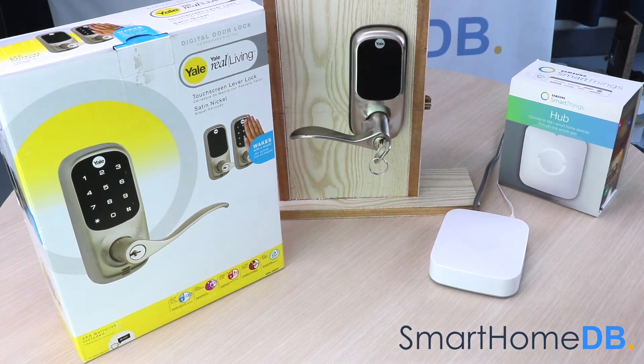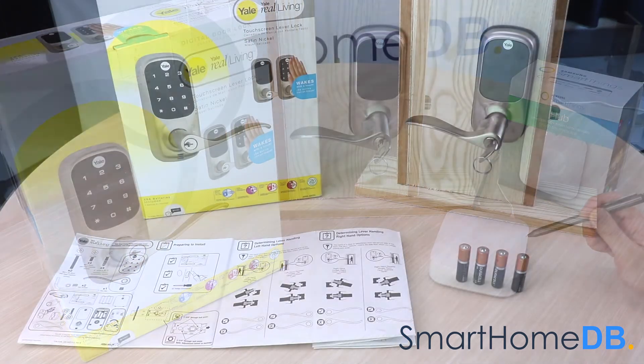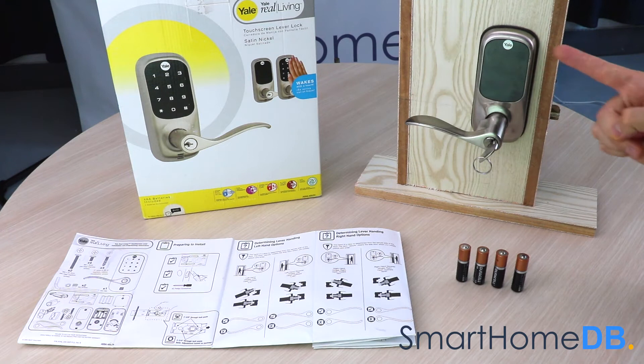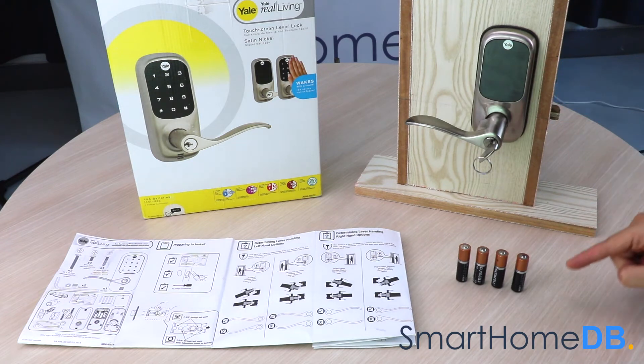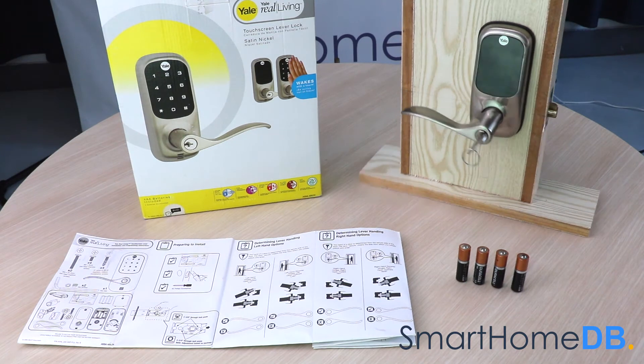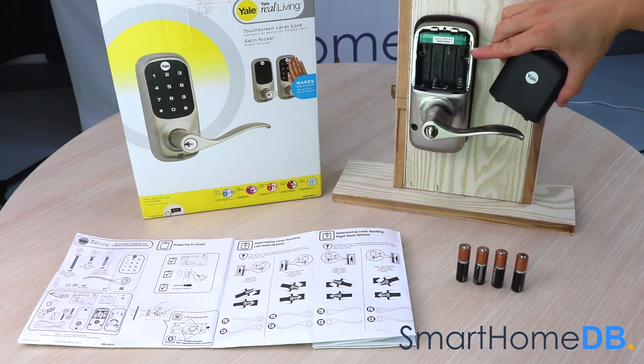Today we'll be connecting a Yale Z-Wave lock with a Samsung SmartThings hub. When you buy a Yale Z-Wave lock, the box will contain the following items: the Yale Z-Wave lock, 4 AA batteries, and a product manual. The Yale Z-Wave lock receives its power via 4 AA batteries.